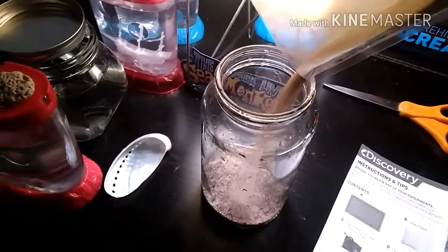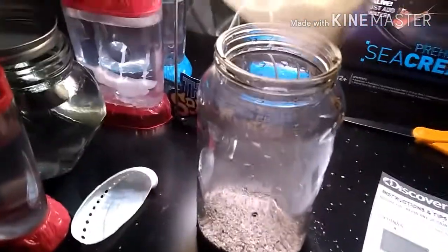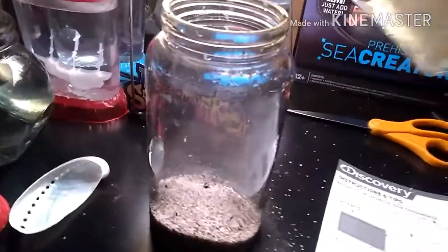Here I accidentally started pouring sand without you — and that's what happens when you look at your screen while filming and pouring sand.